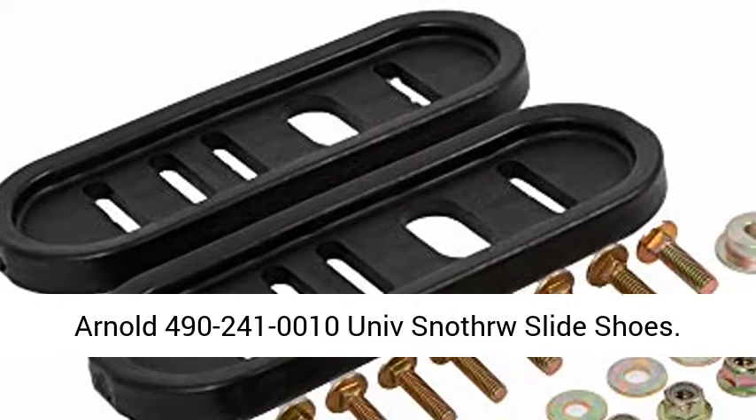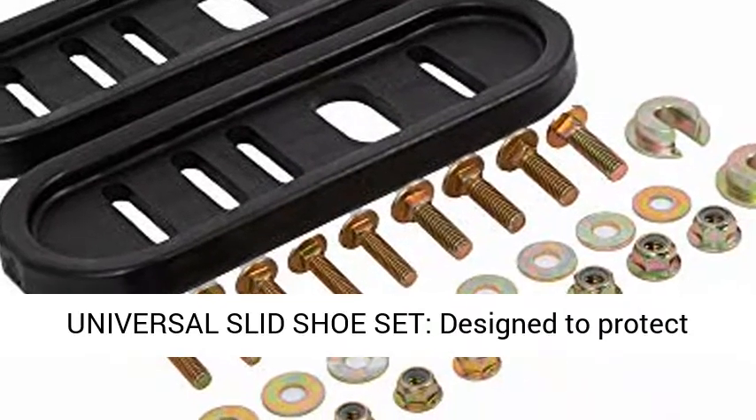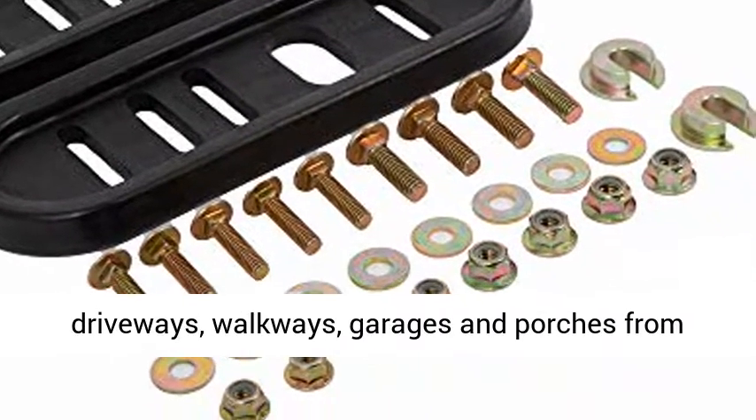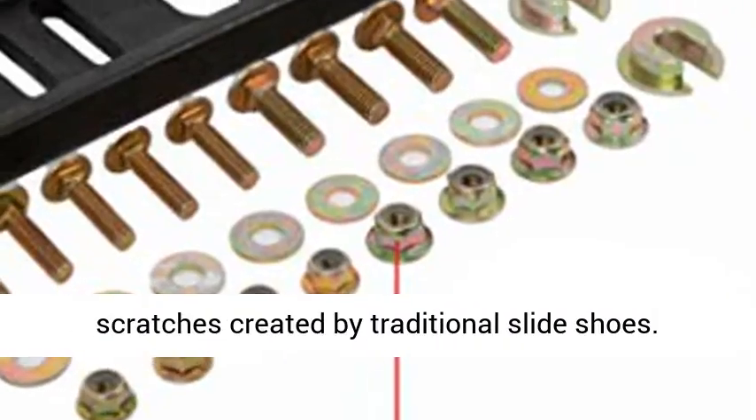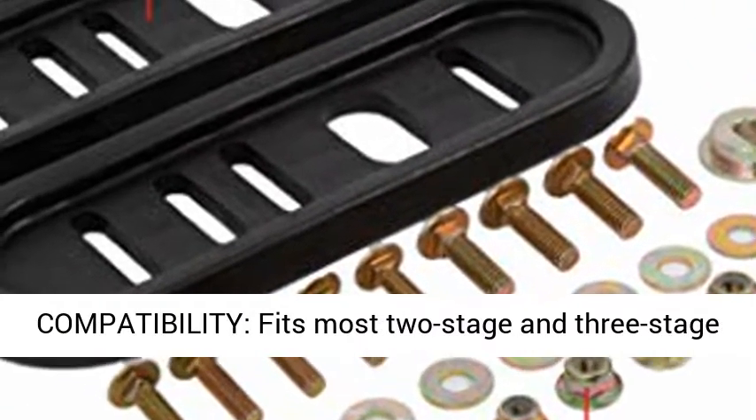Arnold 4902410010 Universal Slid Shoe Set, designed to protect driveways, walkways, garages, and porches from scratches created by traditional slide shoes.